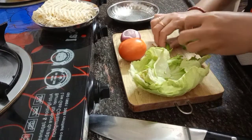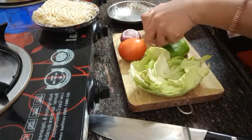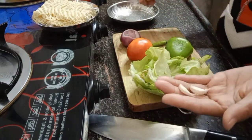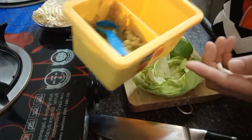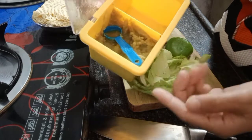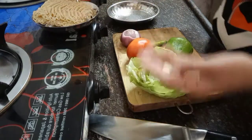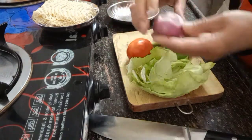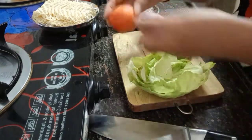Green bell pepper - if you have a regular one you can also use that. And two very small chili, it's up to you if you like it spicy. And garlic, two or three cloves of garlic. I also have garlic and ginger paste, that's why I mix only two garlic cloves.